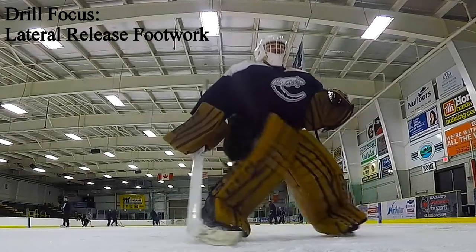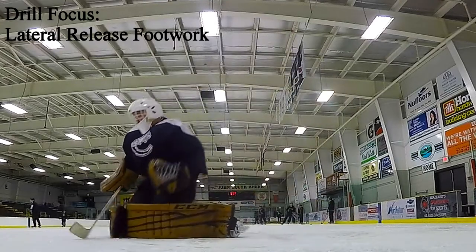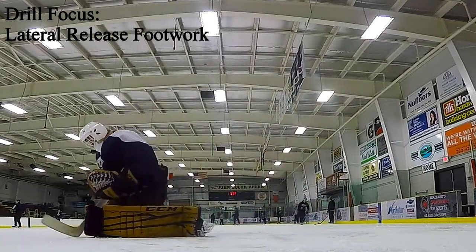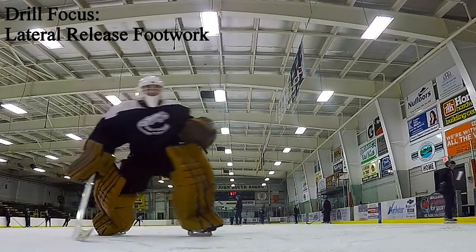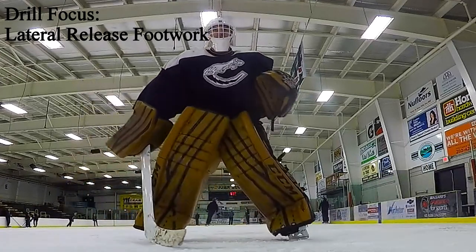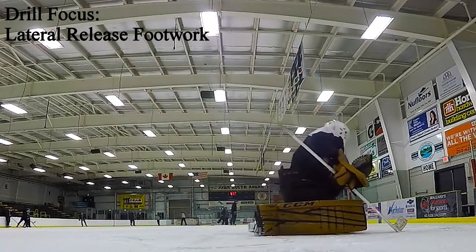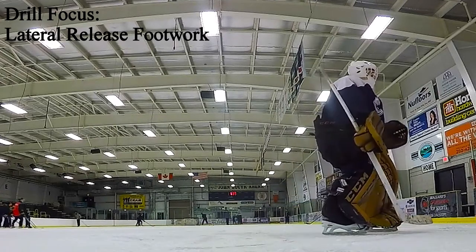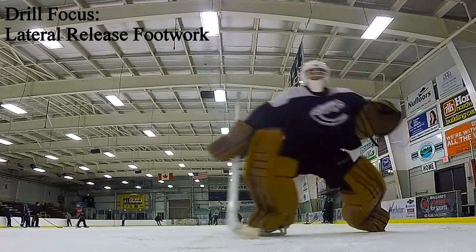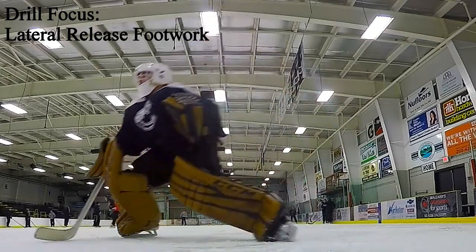Something I like about what Patty was doing here in the last couple of reps is that he's applying some imagery to his saves. He'll be pushing into that butterfly at the tail end of his shuffle once he disengages that edge in the lateral release — there he's imagining a glove save. Here he's starting as if he's on the post, pushing to the top of the crease, pushing over to the dot, imagining a blocker save.